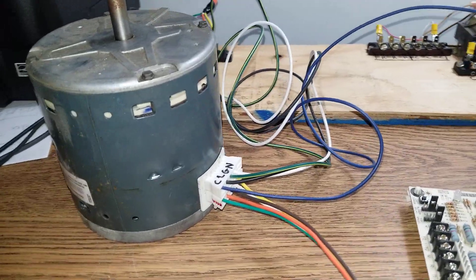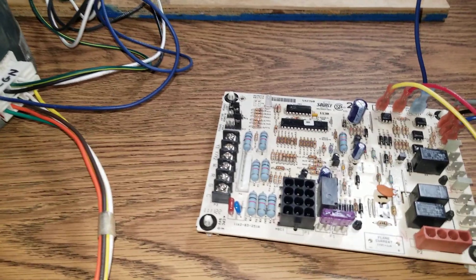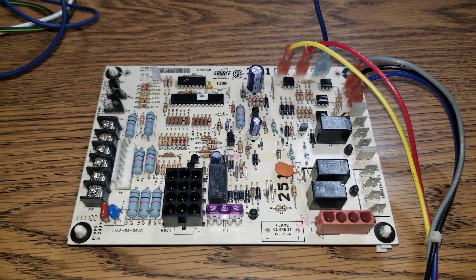That's all about how to check speeds on an X13 blower motor. Thanks for watching — please subscribe and like, and see you on the next one.